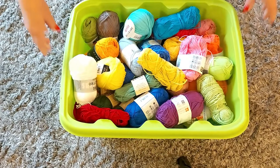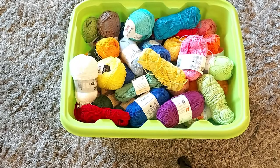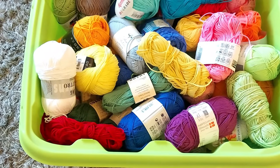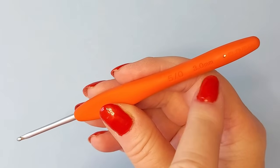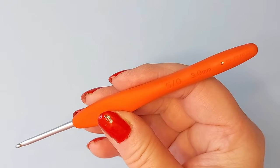I will use cotton yarn. I have lots of these in all sorts of colors, mostly just one of each color because I make many small projects. There are many different brands here but they are all about the same weight — sports weight — so they can be used together. I'm using a crochet hook 3 mm but you need to use whatever goes best with the yarn that you have.